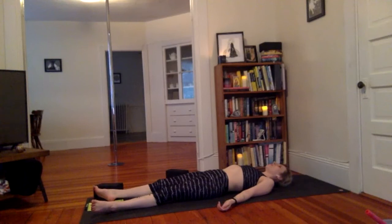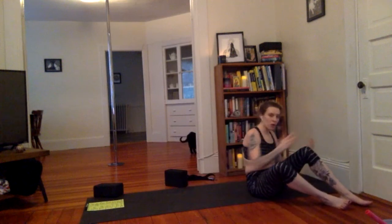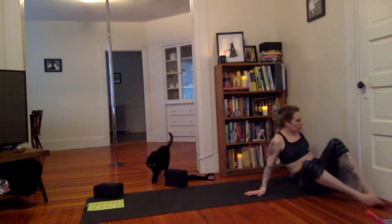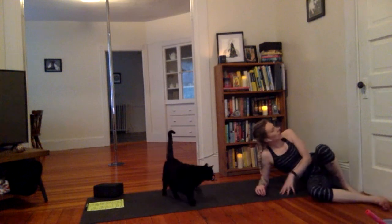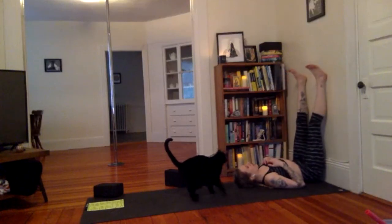You can take legs up the wall pose. If you're interested, here's an easy way to get into it — inch your hips close to the wall, come onto one side, press your butt against the wall, lay onto your side, then turn on your back and lift your legs. That's how you get into that pose easily.